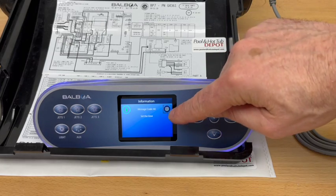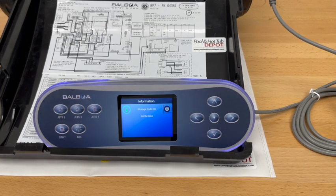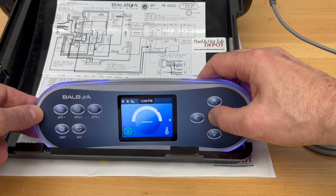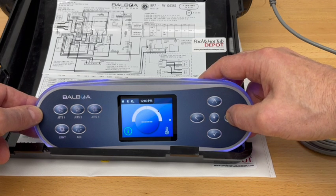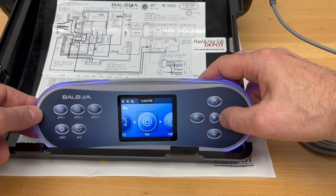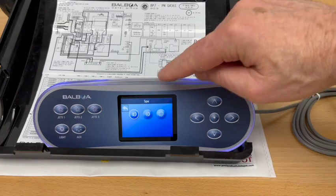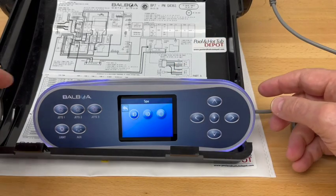We'll see message code 40 displayed — that's an indicator that the clock needs to be set. It's actually not an error message, it's just a reminder. We can exit that, and if you navigate over to the spa section of the icons on the new TP700, you'll see that there are two pump icons activated now.